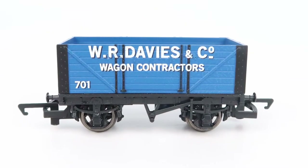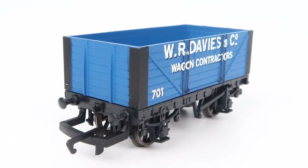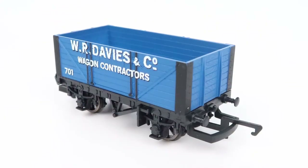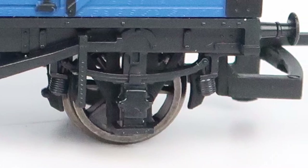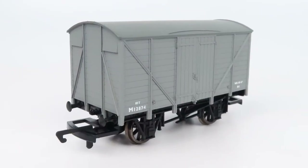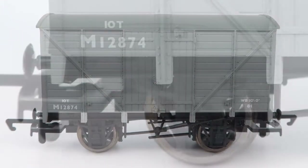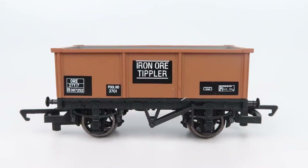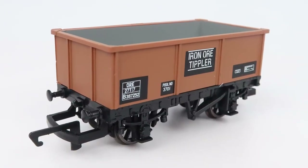Starting with the Private Owner 7 Plank Wagon — I really like this one. You've got the W.R. Davies & Co branding on the sides, the wagon number, the frame in black and then the bright blue planks down the sides, moulded brakes, moulded suspension and little coupling hooks on either end. Overall a really nice little wagon. Next up the 12-ton box van — not quite as exciting, no branding on the side and unfortunately the doors don't open, but there is some printed detail and the moulding on the frame is pretty good. Next up the Iron Ore Tipler Wagon — I really like this one too, with lots of printed detail and the frame looking really good.